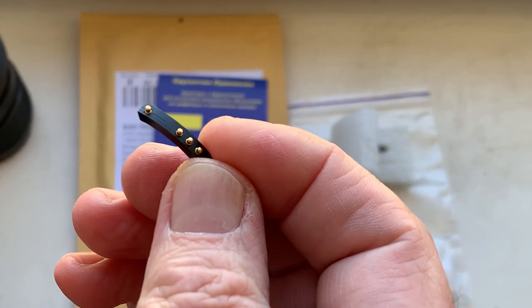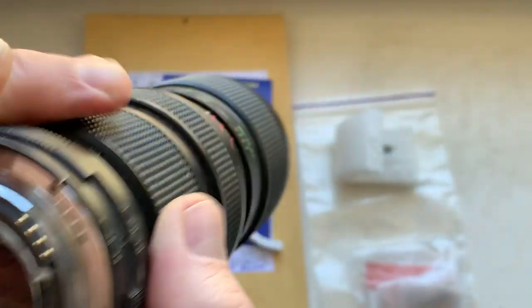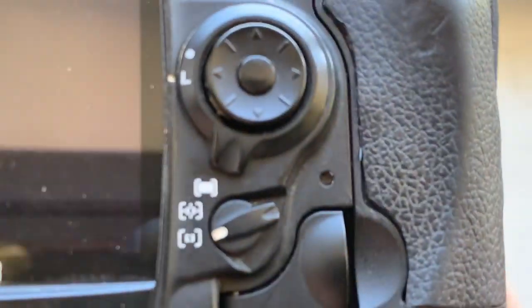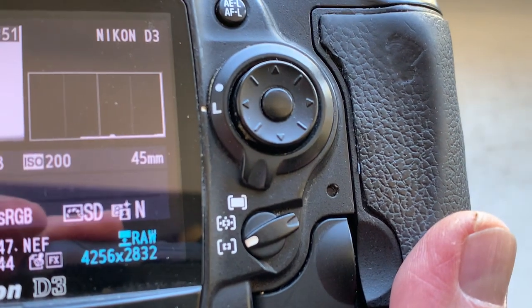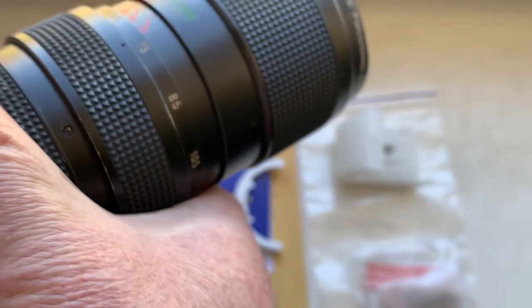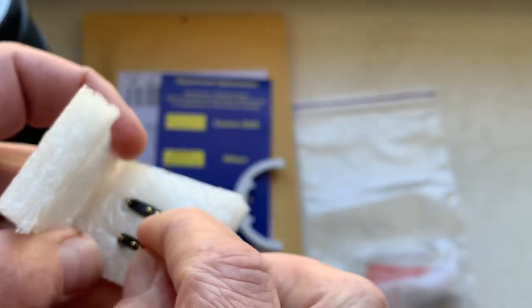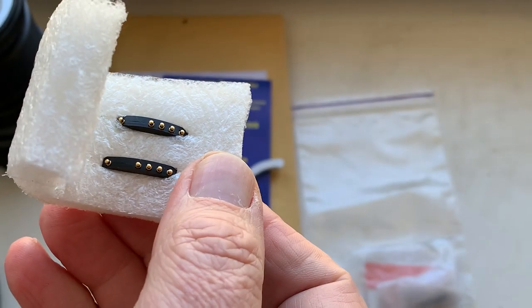And chip number two. Focus strap mode is on. If you have a Nikon Z6 or Z7 camera, the focus strap function needs to be disabled.